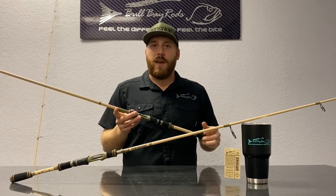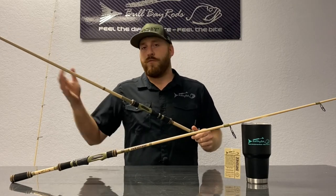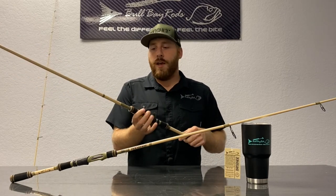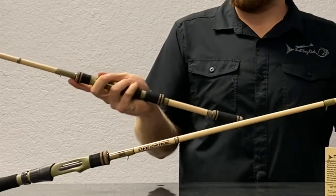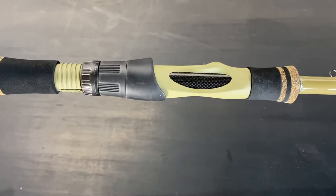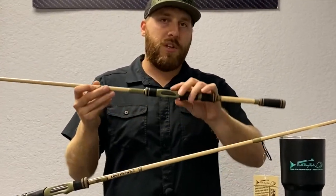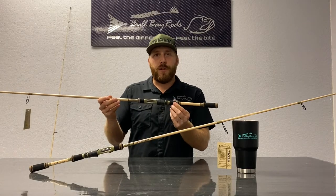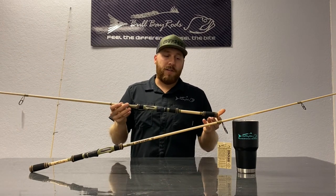We wanted to touch on the grips, taking pros from some former and current models and blending them into one. We have the flared-out grip, which is very popular on a fly rod — you put your thumb on the end and it's flared, giving you a stopping point. It makes it really comfortable to work lures and gives you a feel of control. You've got the carbon fiber insert on the reel seat, which looks cool but also picks up sensitivity right into your hand. We did the OD green color scheme there to make it look cool. The rear grips have a little bit longer rear grip, so for those who hold more in the palm, you still have something to grab onto, and it balances really well.